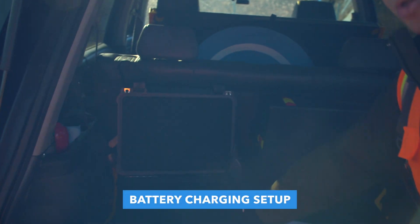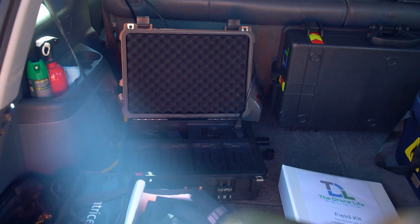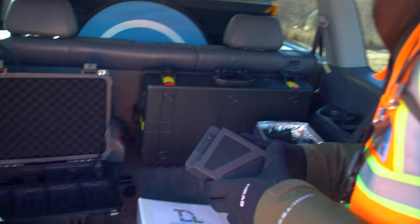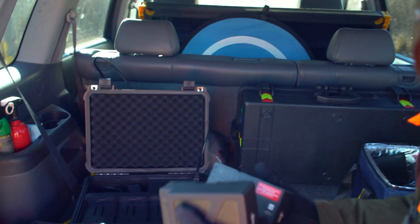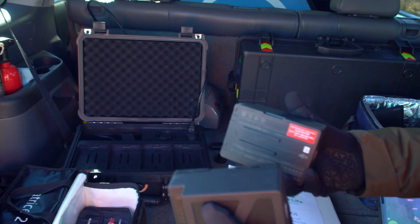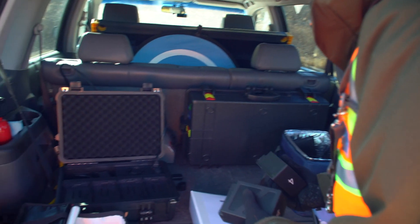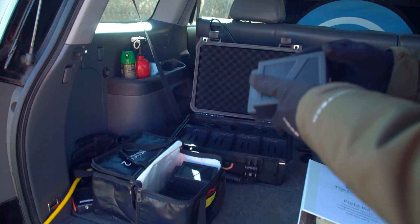Back here I have my charging setup. We're doing this inspection in the middle of January — it's around 20 degrees outside, which is super cold, way too cold for these batteries. You have to make sure they're always at operating temperature, so I usually run my car throughout the day to keep the interior heated. The drone takes two batteries to fly and flies for around 20 minutes, which is also reduced in cold weather. This is a fast charger so I can charge four batteries in around an hour to an hour and a half, which is great because just one of these batteries costs $500.